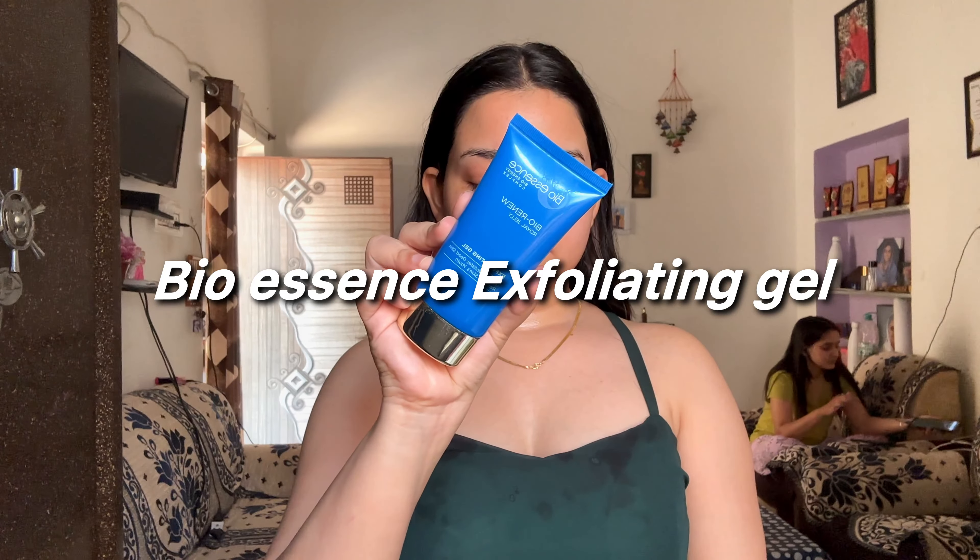The secret to achieving flawless skin starts with the right exfoliating gel. This miraculous product gently removes dead skin cells, unclogs pores, and reveals smoother and even-toned skin, allowing your skincare products to better penetrate and do their job well. It's like giving your skin a fresh start every time you use it.